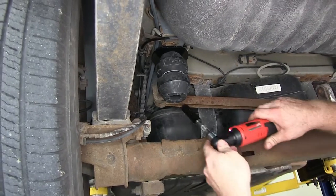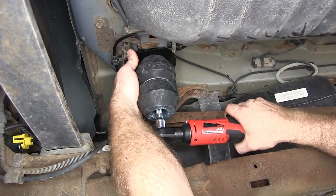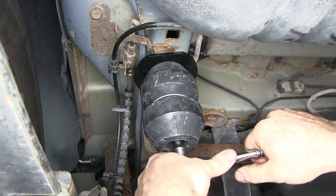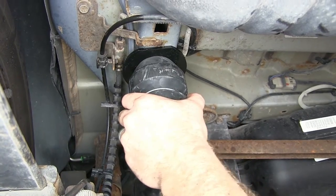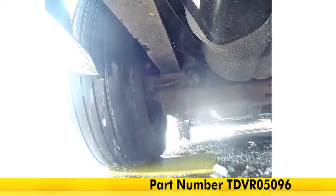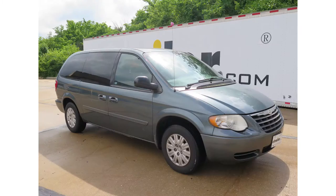With everything set and lined up, take your 13-millimeter and begin to tighten that up, holding the plate in place to make sure it doesn't shift. Once that stops, turn it just a little bit more by hand to make sure it's nice and tight. You don't need to over-tighten it, but you do want to make sure it's nice and snug. Once it's secure, that side's done and you'll do the other side the exact same way. And that's going to complete our look at the Timbron Rear Suspension Enhancement System, part number TDVR05096, on our 2005 Chrysler Town & Country.